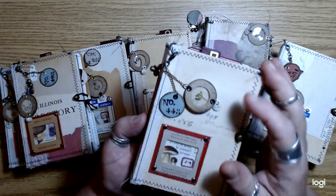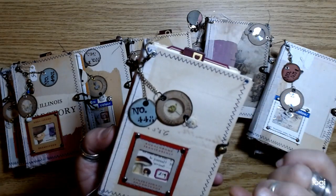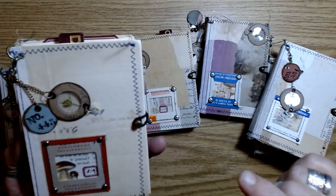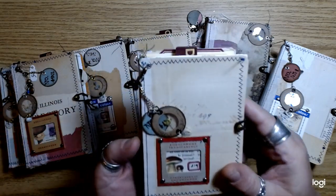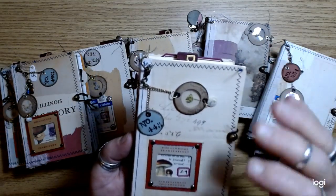Each one has its own personality and character. All of the little specimen slides are going to have something different in them — some have a little flower, some have a little seed or something like that. And then I just did my little scribbly writing on them with some numbers.